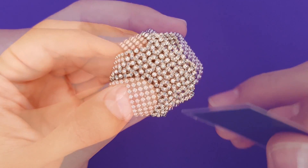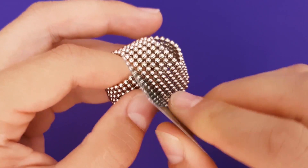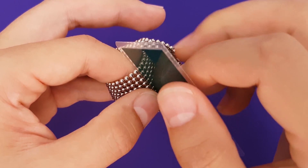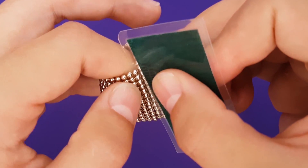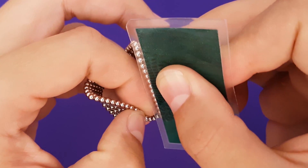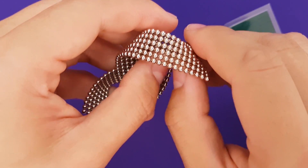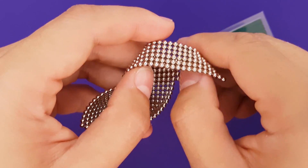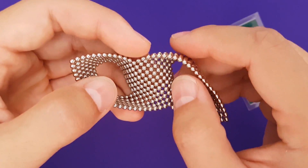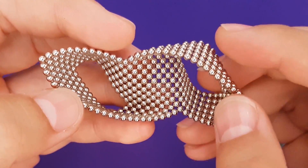Let's grab our card again. Use the long side of your card to simply chop through the middle from band to band in one fell swoop. Use your finger inside so that you have a hard surface to apply pressure to. After you open it up, it'll look a bit like an infinity symbol.